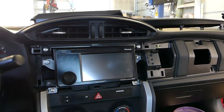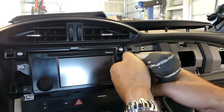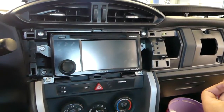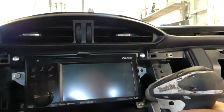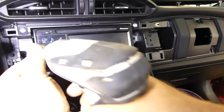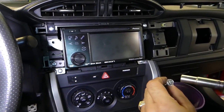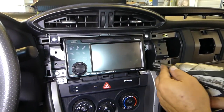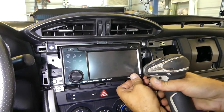You can see that's the radio unit right here, and we need to remove it. To remove the radio unit, you just need a 10 millimeter socket. There are four bolts that need to come out, and then the unit should come out of there.